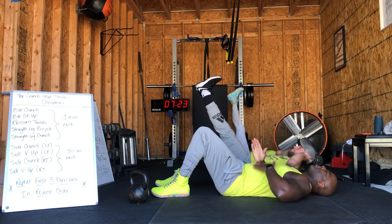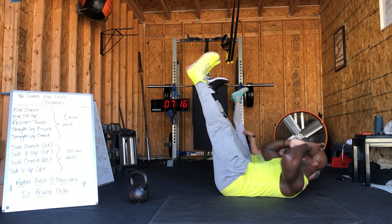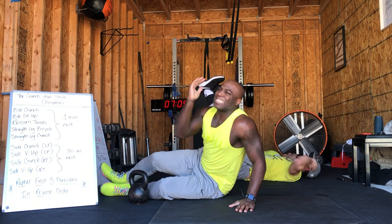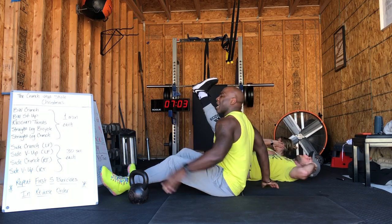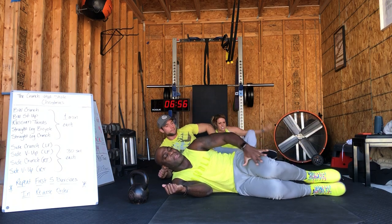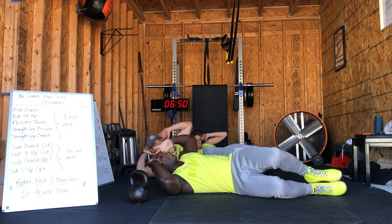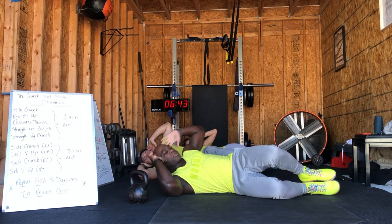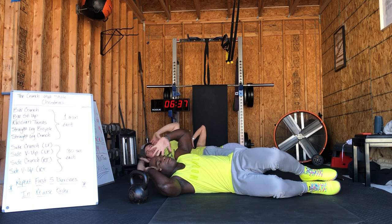Less than 30 seconds here. All right guys, in 10 seconds we're going to take you to two 30-second switches: side plank crunch and a side plank V-up. That side crunch, we're going to start on the left side. Bend at the leg, 90-degree angle, and come up flexing those obliques, lifting those shoulders off the ground. We have 30 seconds, then we're going to take you to that V-up. There you go — nice exhale on the way up, inhale on the way down.